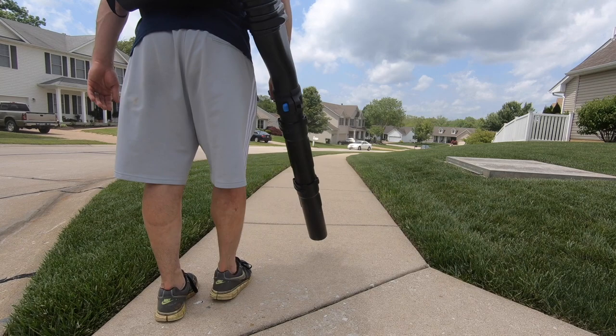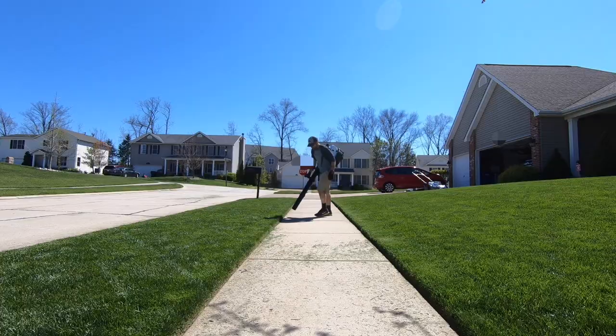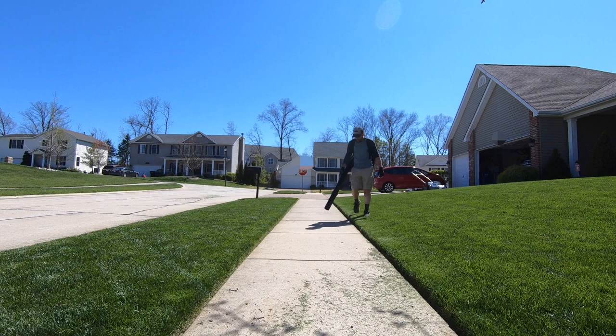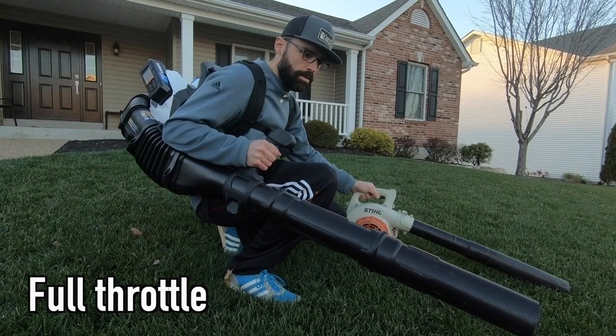When testing the runtime, I was testing this at full throttle without the boost, so when using the boost, this runtime will be shortened. Like all battery-powered tools, an advantage to them is how quiet they are. This blower operates at a quiet 59 decibels. Here's how it sounds next to my gas-powered Stihl blower.